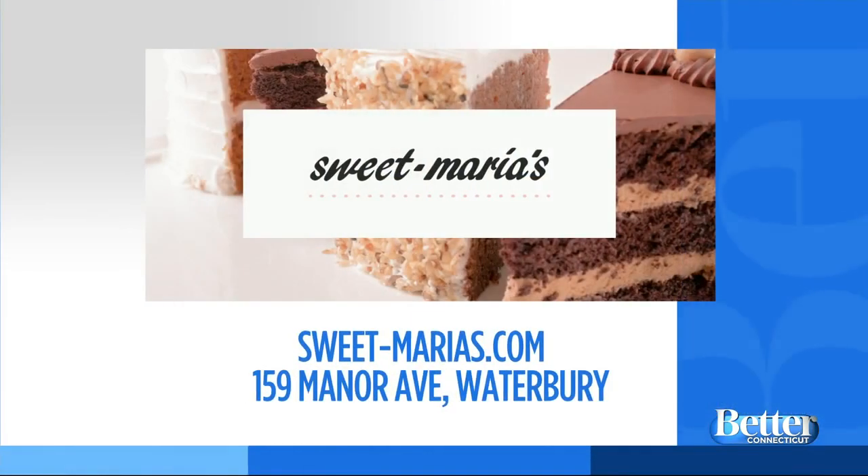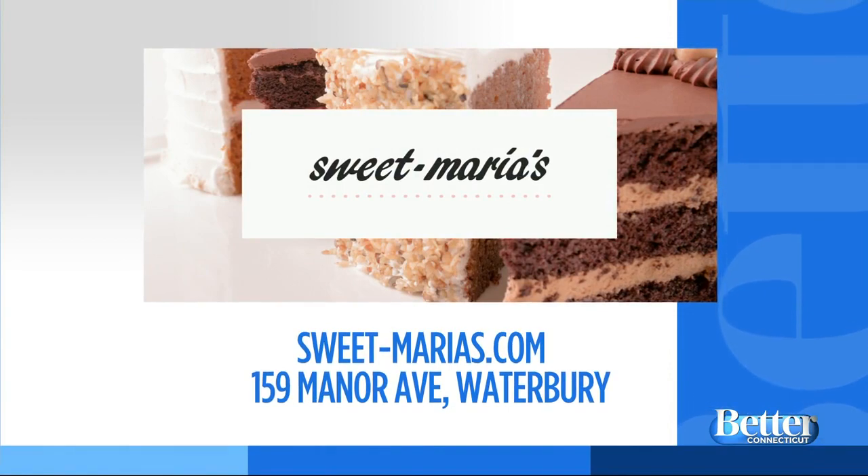To see all the sweet treats you're going to find at Sweet Maria's, just visit Sweet-Maria's.com. The bakery is right on Manor Avenue in Waterbury. Pop on in if you're in the neighborhood. You can make the cookies — or not me — you can just eat them.